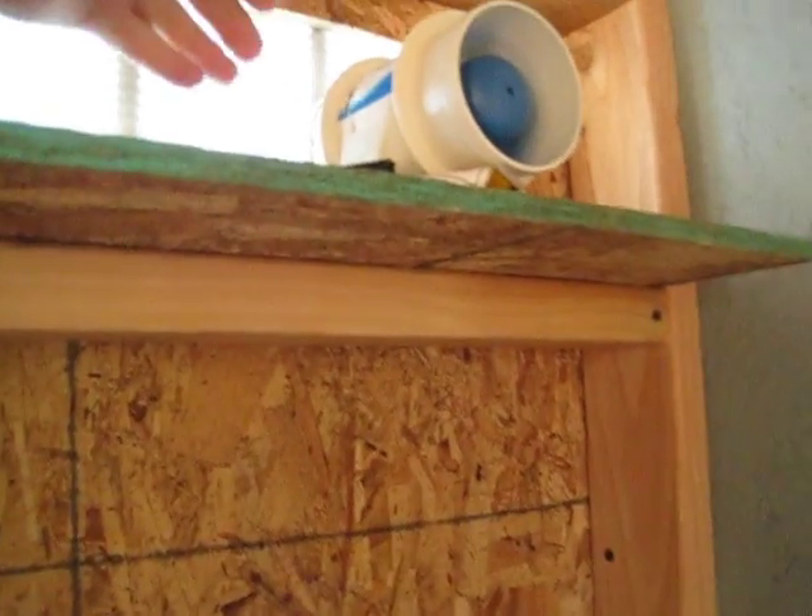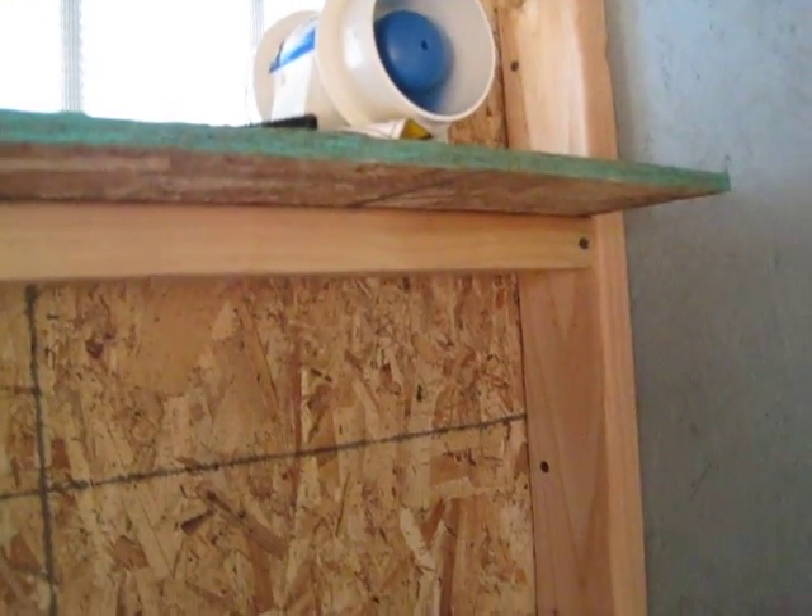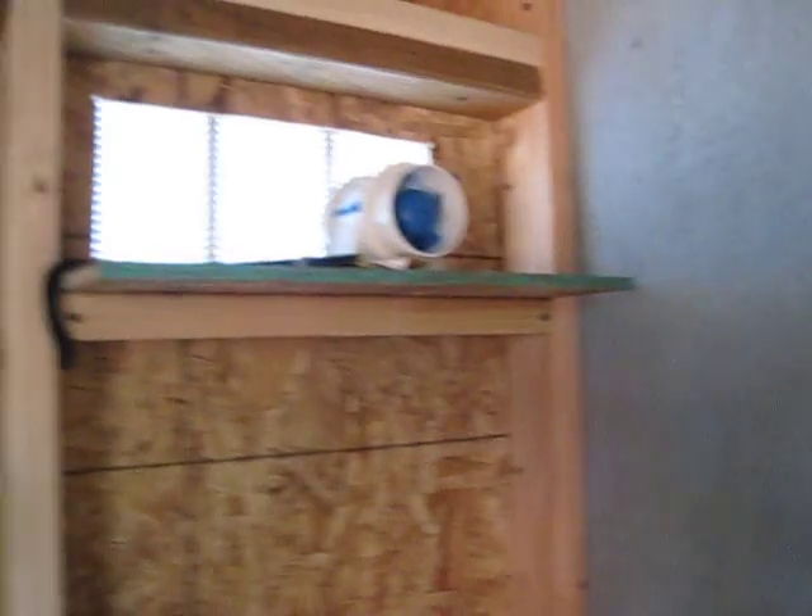It moves some pretty good air — 135 CFM air. So that's not too bad.